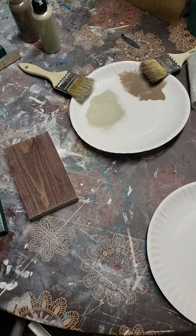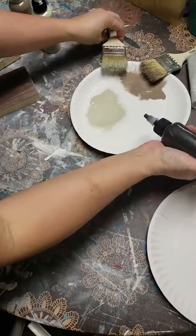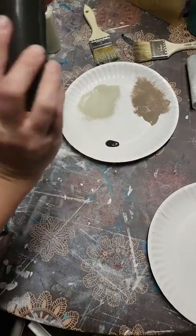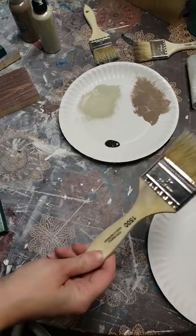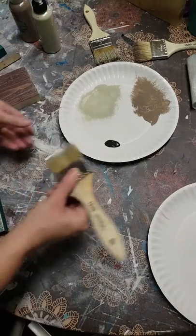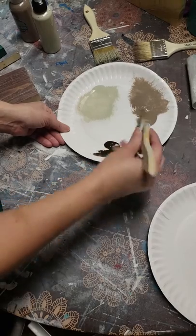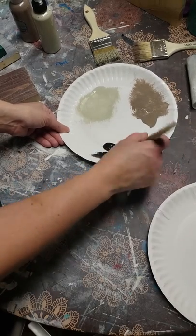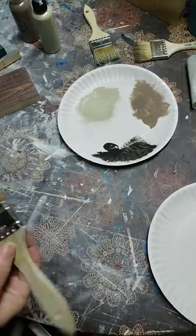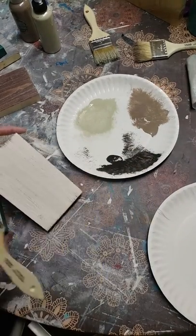Let me use Ship Deck Secret for my dark colors. For these, I'm just using a regular chip brush — a two-inch chip brush, nothing fancy. I'll put a link in the comments to where to find those brushes and anything else I have.